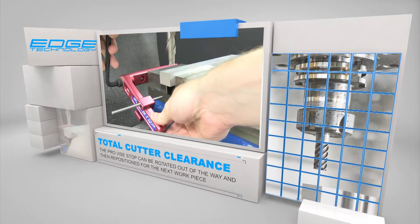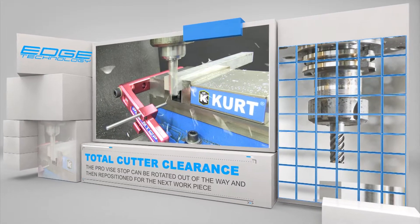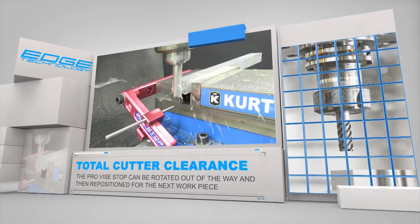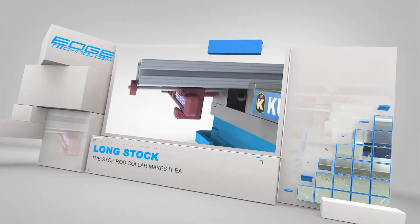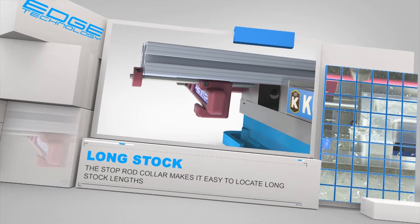After locating the workpiece, the arm of the Pro Vice Stop can be rotated out of the way for total cutter clearance. The arm can then be accurately repositioned for repeat setup. The included stop rod collar makes it easy to locate long stock lengths.